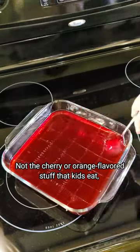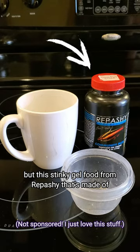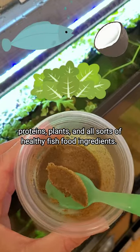Every week I feed my fish jello — not the cherry or orange flavored stuff that kids eat, but this stinky gel food from Rapashi that's made of proteins, plants, and all sorts of healthy fish food ingredients.